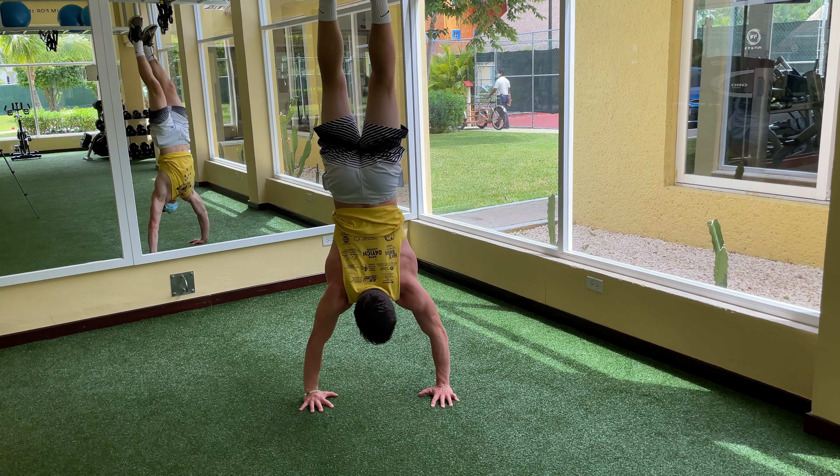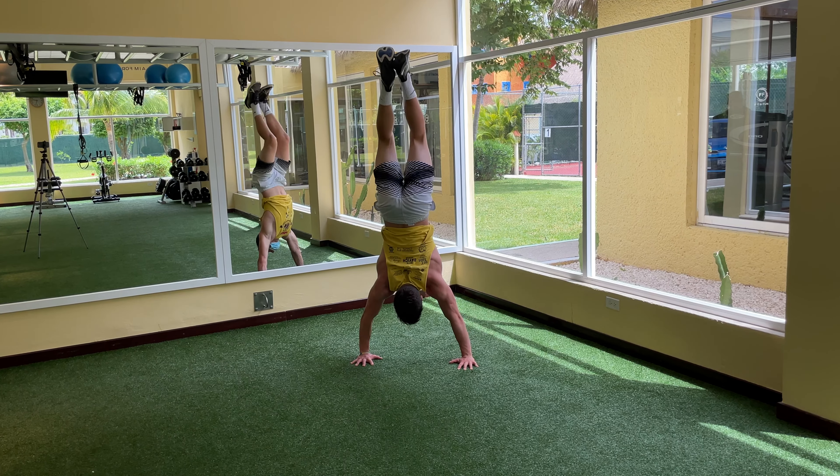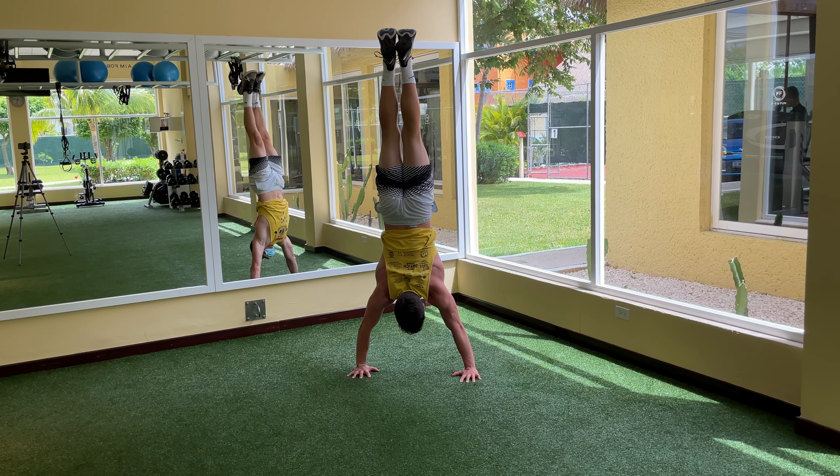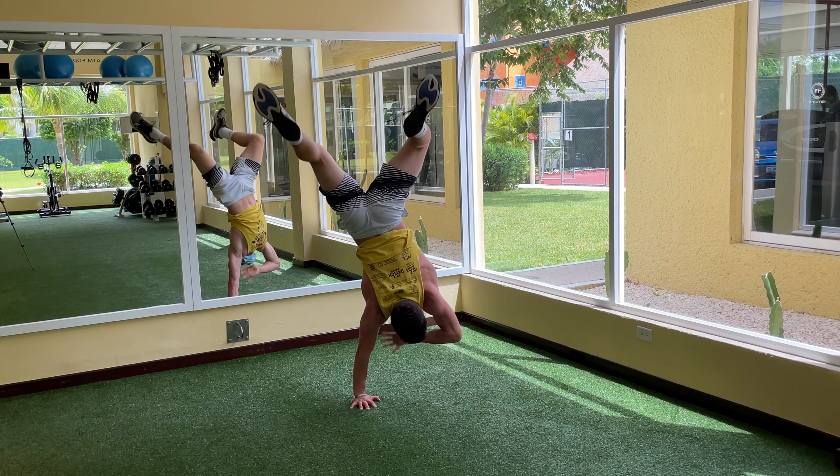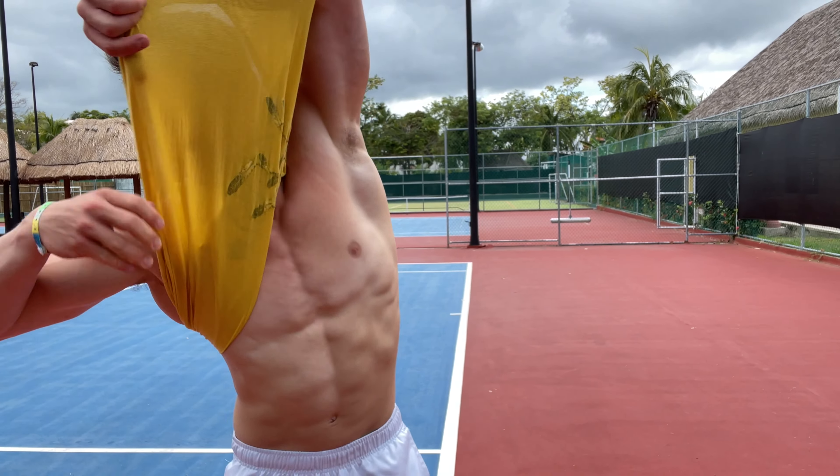Then I just did some handstands, messing around and trying to work on as much as I can in this workout — working on balance and things like that. Nothing too crazy, just trying to get my handstand better. And that's the workout — finished!